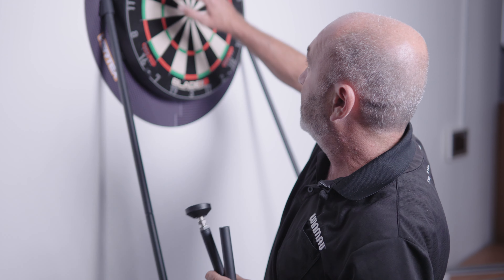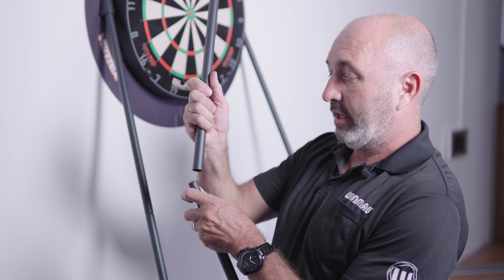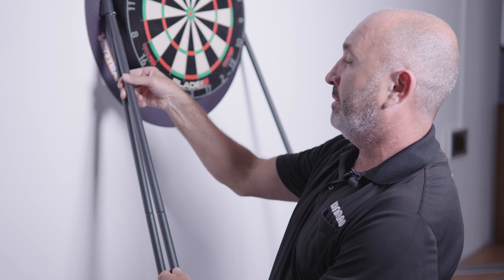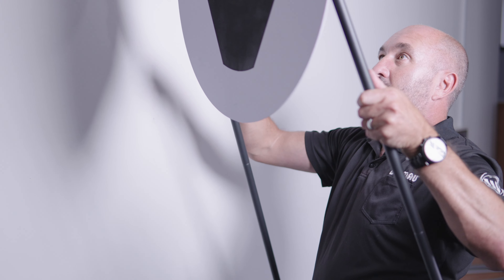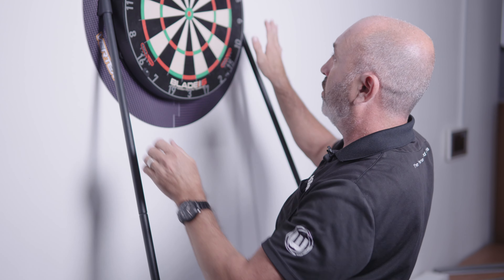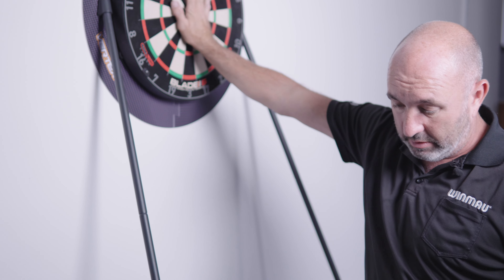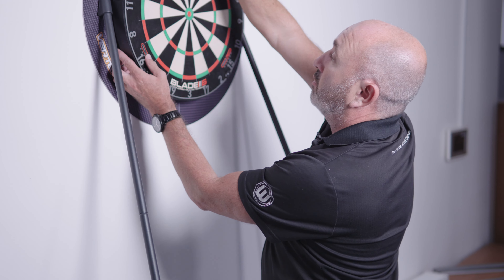You've got your jigsaw surround — these go together really quickly, you screw them into the steel backboard, then you fit your jigsaw surround. You've got a foam back piece that leans against the wall, giving you a totally solid dartboard. You've also got adjustable feet — pretty much when you set this up it's going to be the right height, but if you have any variation in the angle of the wall or floor, you've got some adjustment there.